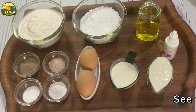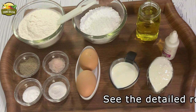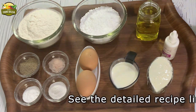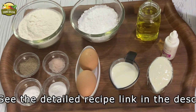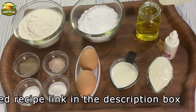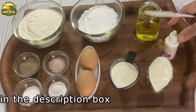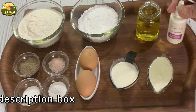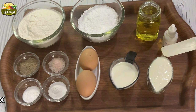For the cupcakes, we have taken all purpose flour or maida one and a quarter cups. Icing sugar three fourth cup, oil half cup — I am using olive oil. Do not use extra virgin olive oil; you can also use any vegetable oil that has no smell. Vanilla essence, a few drops.